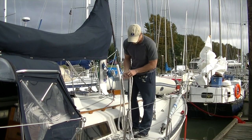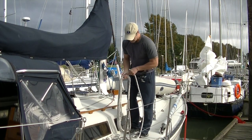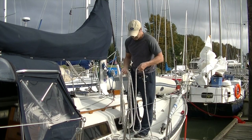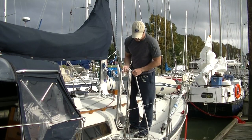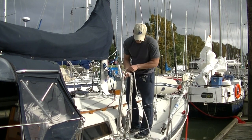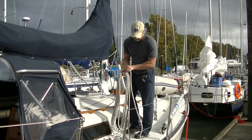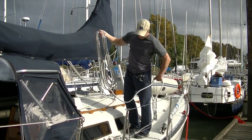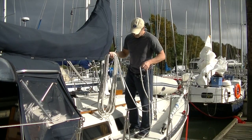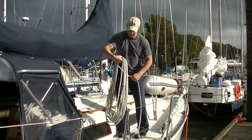Two loops equals one full twist in that line. You can actually see as I'm coiling this — because I'm twisting it — I'm having to shake out all the little twists as I gather it. The problem is when coiling it takes more time to twist the line, and when uncoiling it you have a line that has several twists in it.